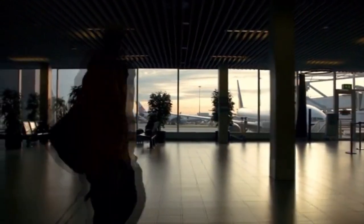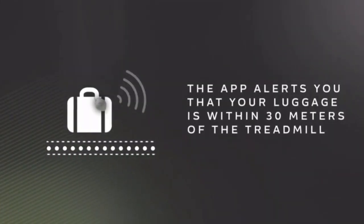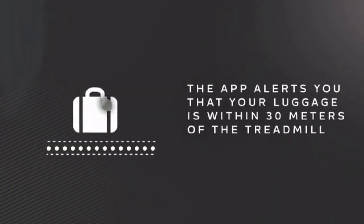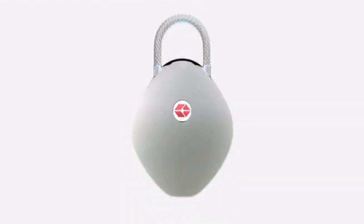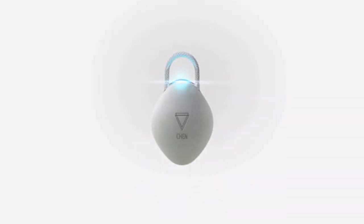When you're flying, do you always trust that your luggage will be on the conveyor belt upon arrival? Be the first to get Shen — travel smartly.